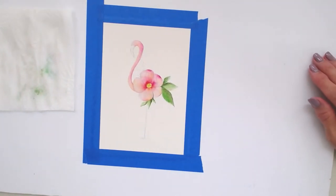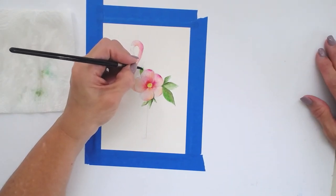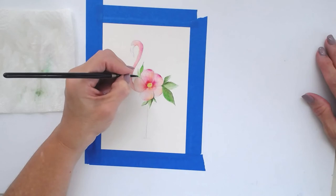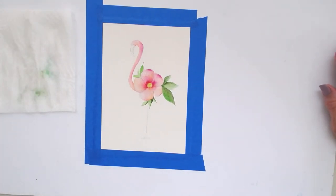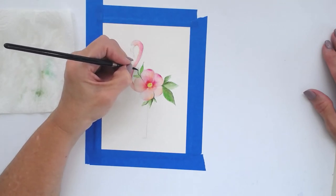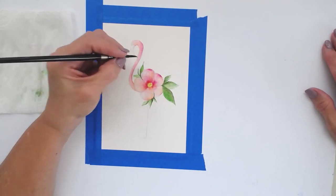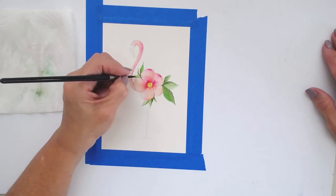Now I'm going to add some leaves over towards the front of the flower top portion. Starting on dry paper — I didn't wet these first because they're a little cut. I'm separating those petals again with a little of my darker green, not taking it all the way to the center of the petal — maybe just halfway. You'll see I'm holding my brush way down like I'm holding a pen; that's when I'm into some finer detail work.